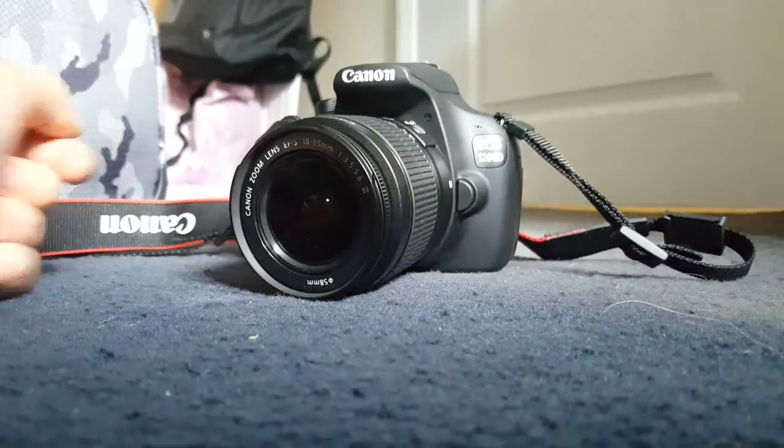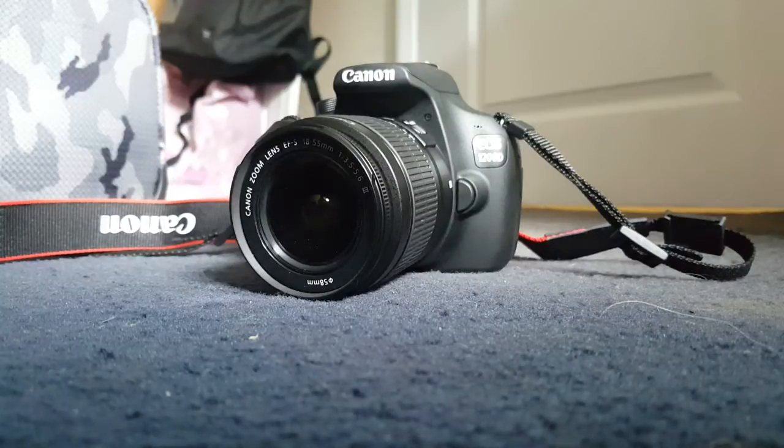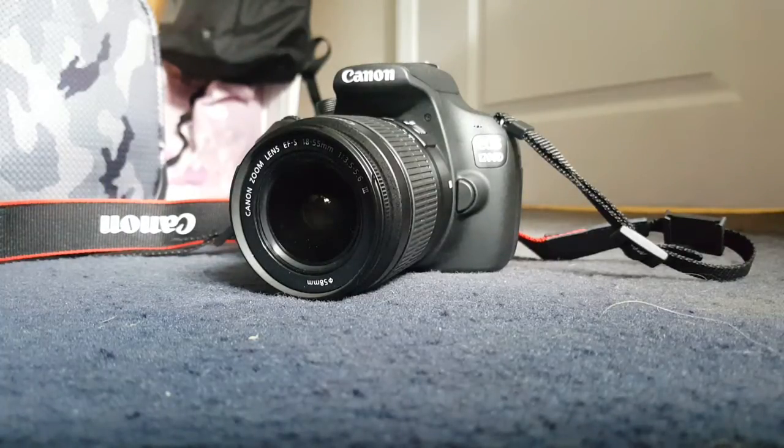The camera may have picked up that click just now. That's how to attach or remove your lens — it's very simple and quick, requires no expertise, and is extremely easy. I feel like anyone can do it.